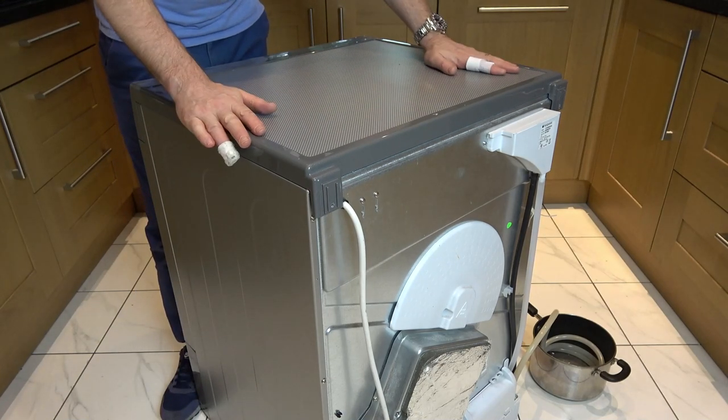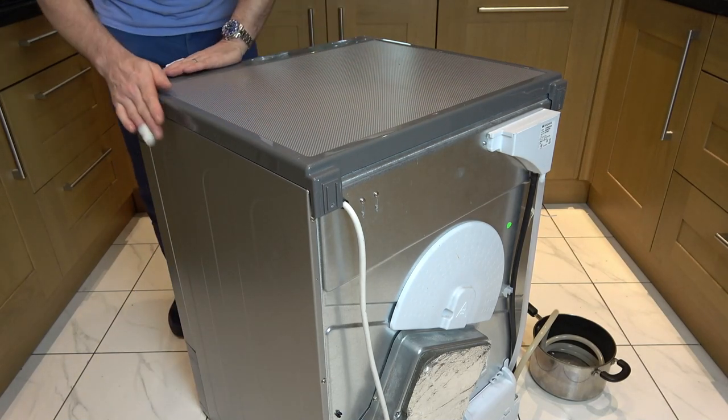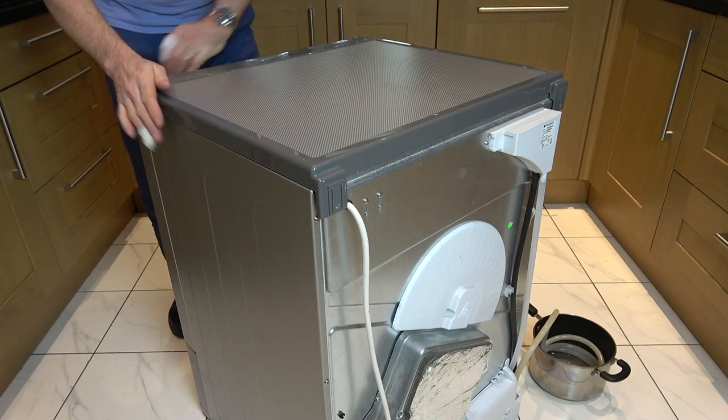Now what we have to do is whack it backwards to unclip it from the front. I'm going to use a bit of force here and here.